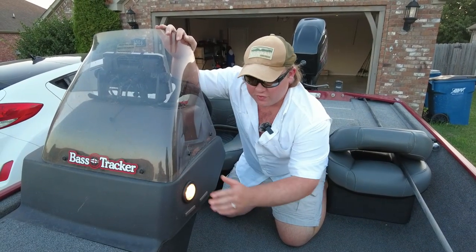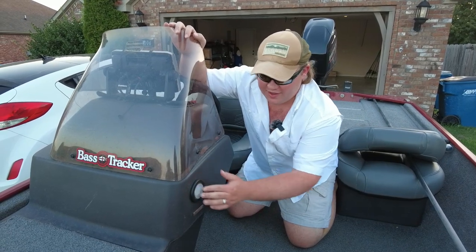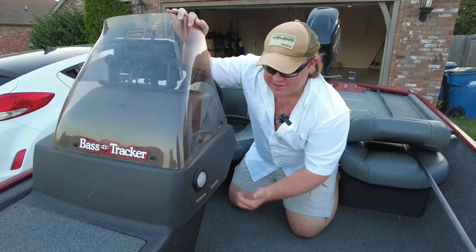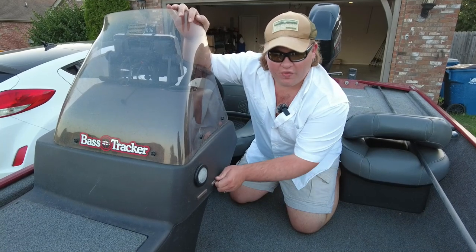This boat comes equipped with one little light that does a great job in the middle of the night when you're rigging up baits. I also added some super strong magnets with 3M double-sided tape so I can hold lures that I'm not using right away but want within quick reach.